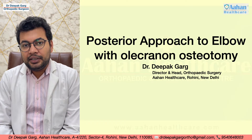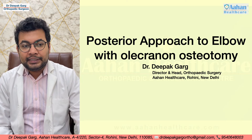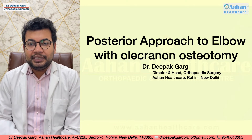Hello friends, I am Dr. Deepak Garg, Director and Head of Orthopedic Surgery at Ahan Healthcare, Rohini, New Delhi. Today we will discuss the posterior approach to the elbow with or without olecranon osteotomy.